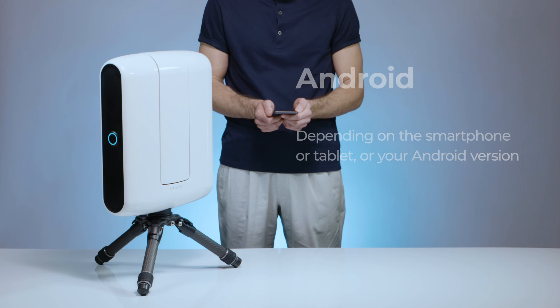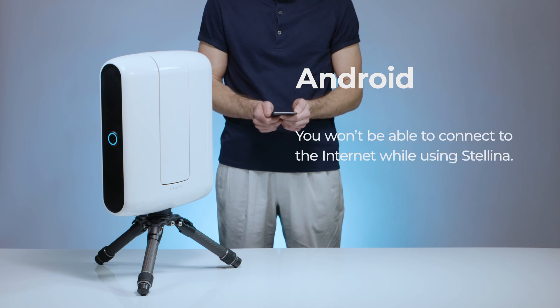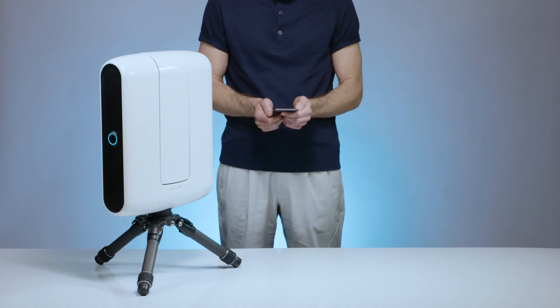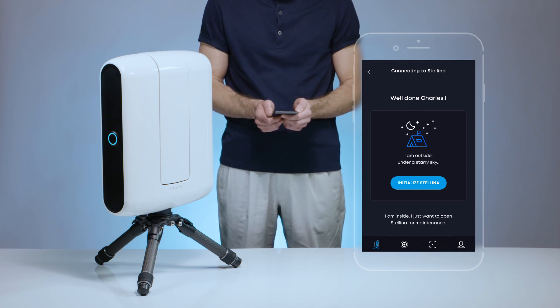However, for Android devices, depending on the tablet or smartphone used and the Android version, the message 'connected, no internet access' may appear. In this case, you won't be able to be connected to the internet while using Stellina. Return to the Stellina app — the telescope is now ready to work. If you have good night sky conditions, launch Stellina's initialization.